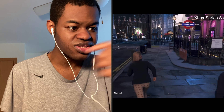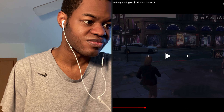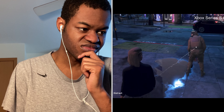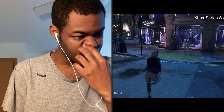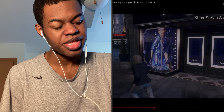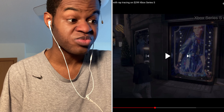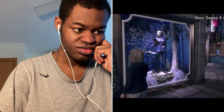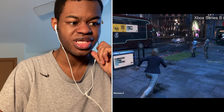For $300, this does not look all that bad at all. It really does not. I'm guessing the resolution is probably like dynamic 1080p or something like that at 30 frames per second. Or maybe it's full 1080p. Maybe it is.